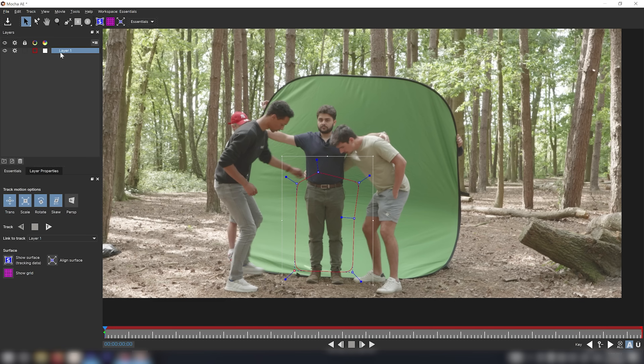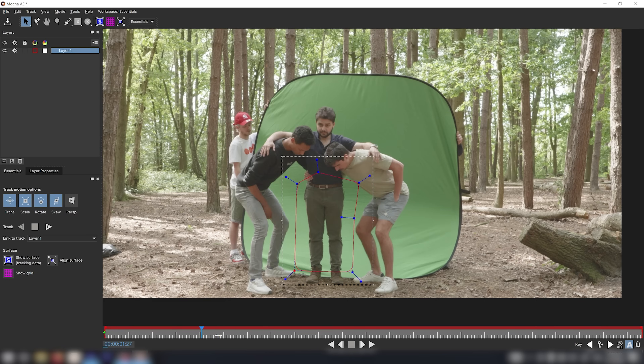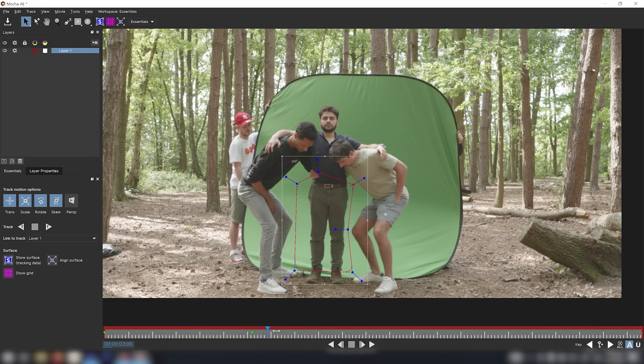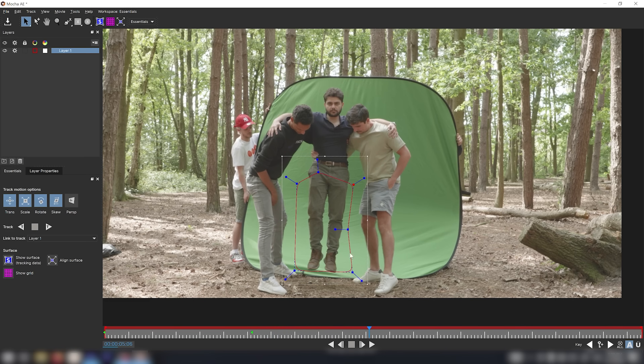Now I need to make sure this mask always stays in position so my legs remain inside it. I'll double-check by scrubbing through the timeline — I can see the knee entering here — so I'll create a new keyframe and tuck it in a little bit. Then I'll keep searching through the timeline as I go up, bringing the mask up as well.